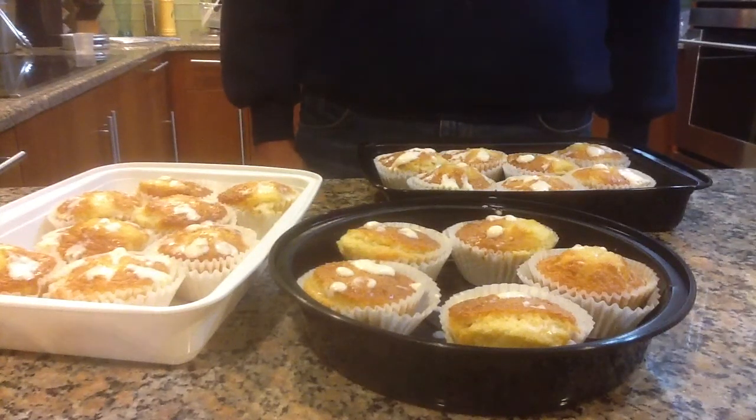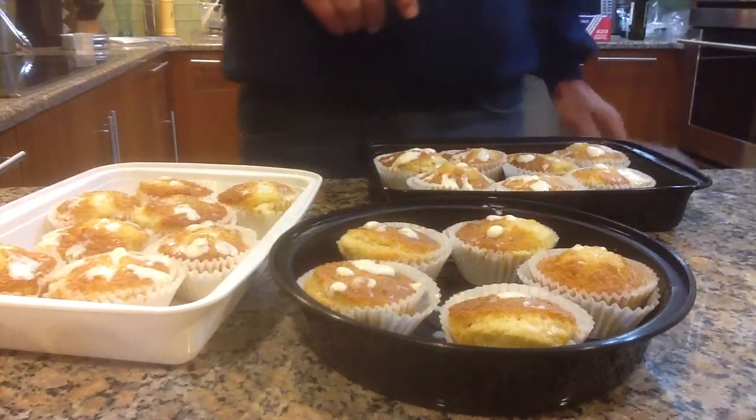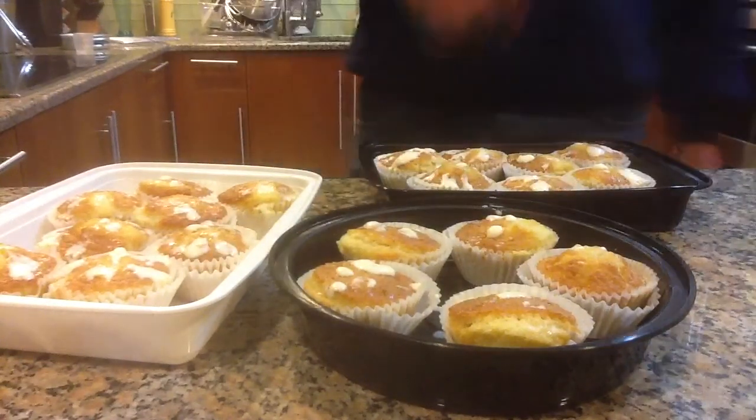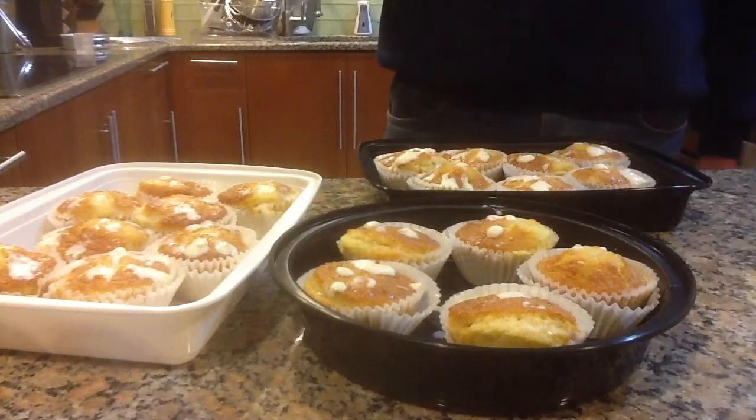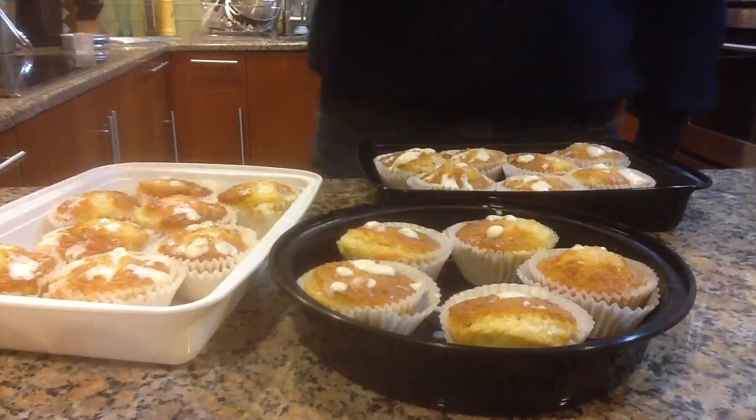Hi, this is Secret Chef Cinco, and this is part B to the Tres Leches Cupcakes. We're going to be doing the frosting, and I just wanted to make one correction from the last one — it's not Reynolds Cupcakes, it's Reynolds Baking Cups.